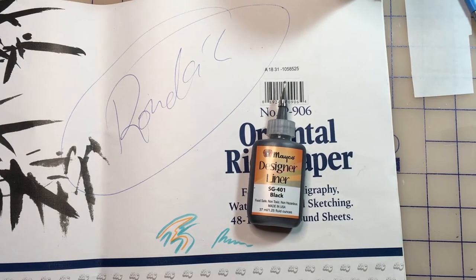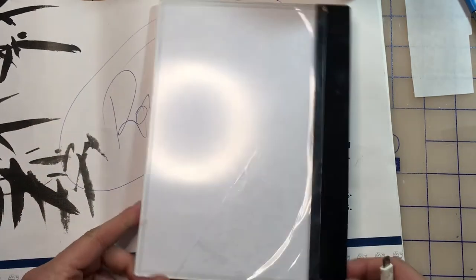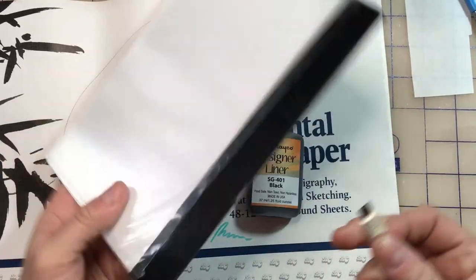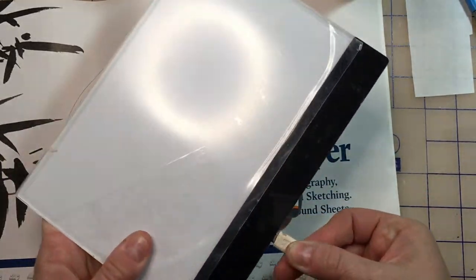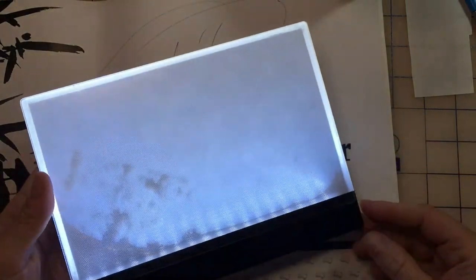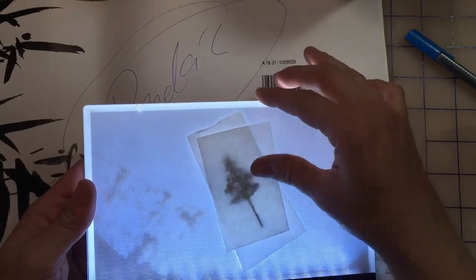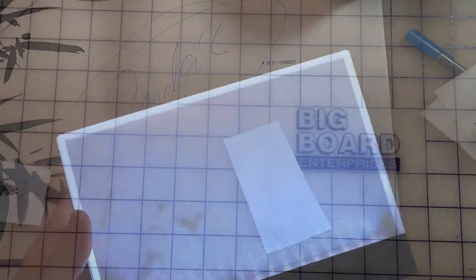The other thing I like to have is a little mini light table. It's pretty simple — just plugs in and turns on. That allows you to trace your images pretty easily if you have something from the internet.